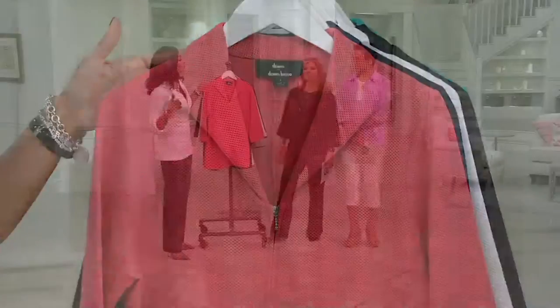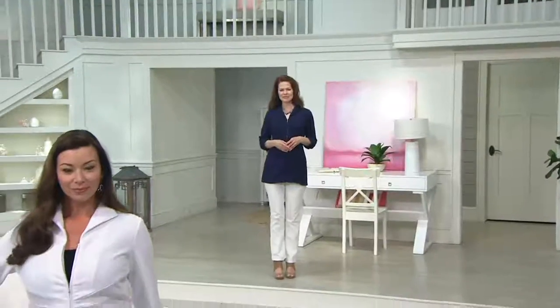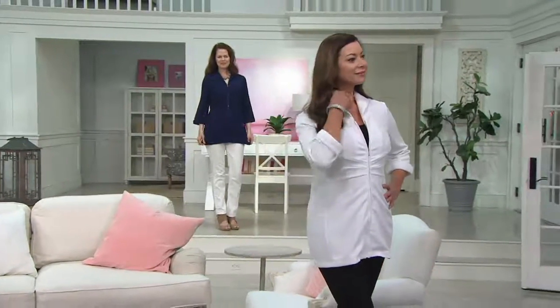You could wear your leggings because you have the nice coverage. We actually had the Ponte de Roma, and your Denim & Company Crops — it would be perfect.